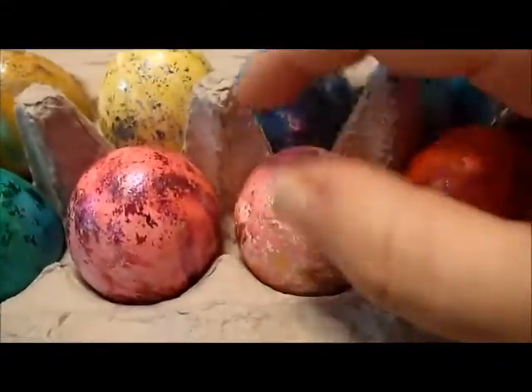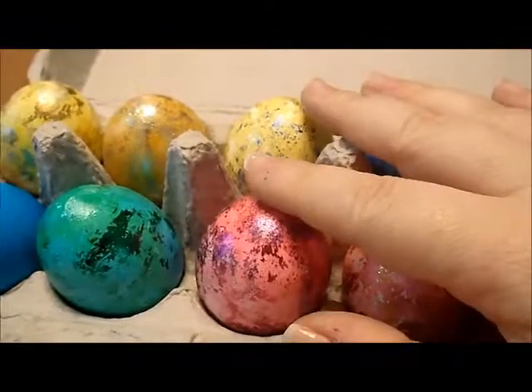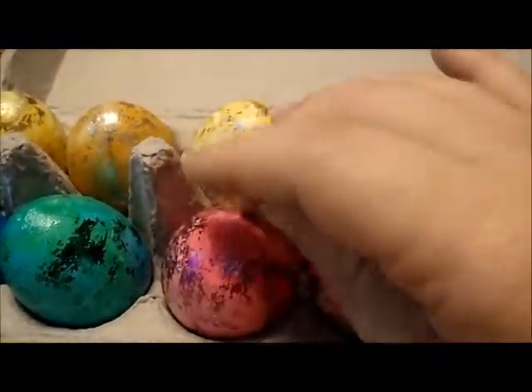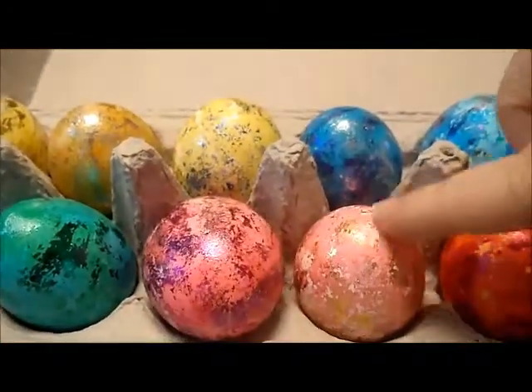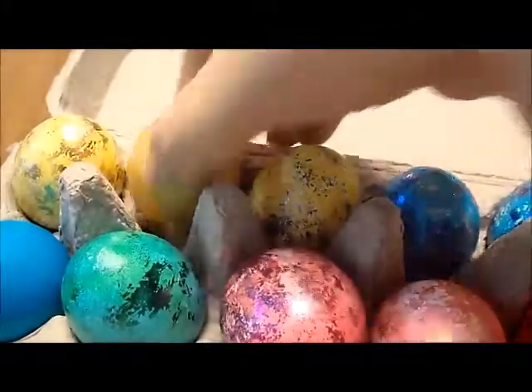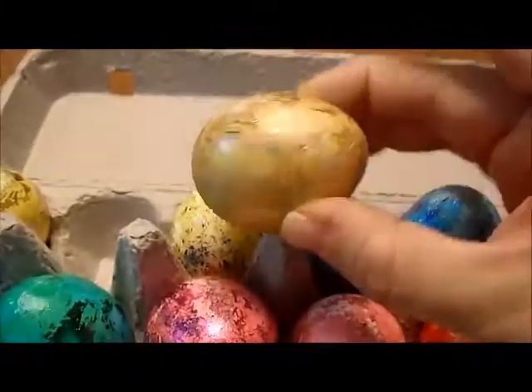The colors of the eggs themselves that you see are actually from two separate egg coloring sets. The pink, the actual pink, the light pastel pink, and the orangey color came from the PAS as well as the light green.